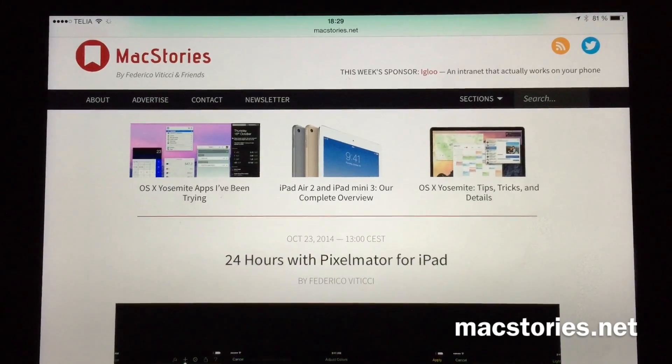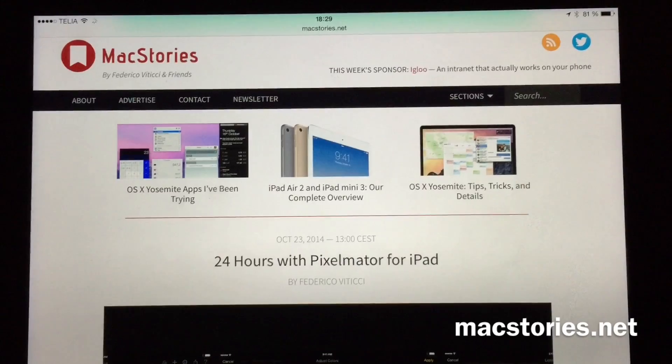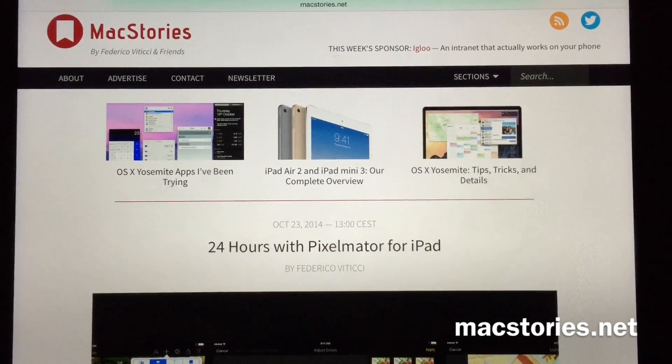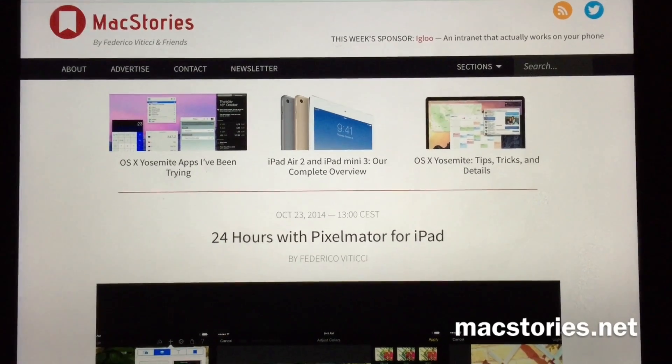Hi, Stefan Svartlinger from Svartlinger Network. The website MacStories has done an excellent short review of the new Pixelmator for iPad, and I must say this app looks amazing.